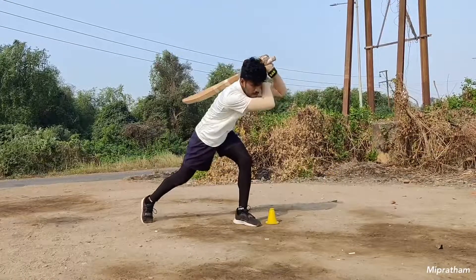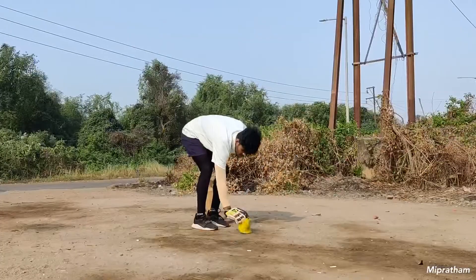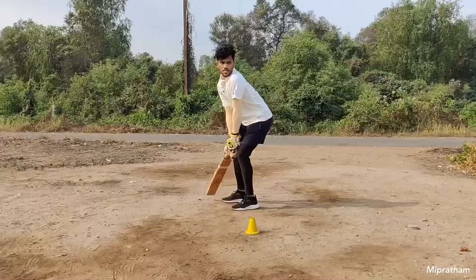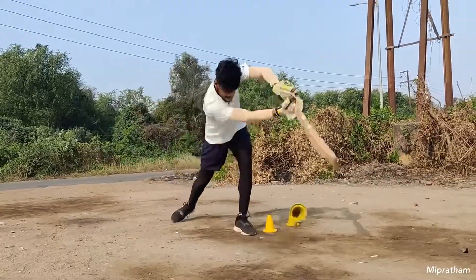Cool hitting drills. As you get your stance and balance and become comfortable, you have to be aware of shot making. So you have to do this drill — take three cones and keep them at off, middle and leg. Then tap and hit one by one. You will flow into the shot and it will become muscle memory. So when you go to a match, you will react automatically.